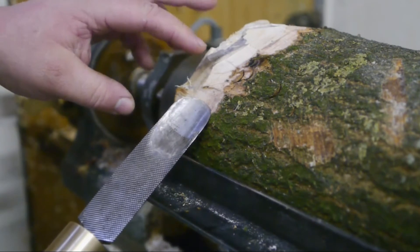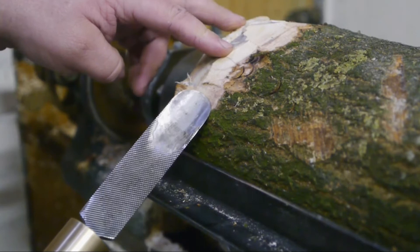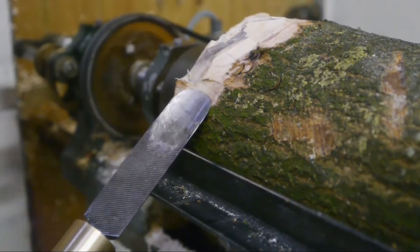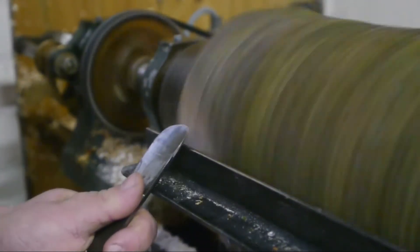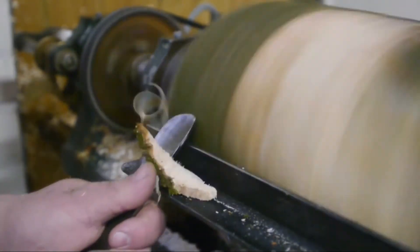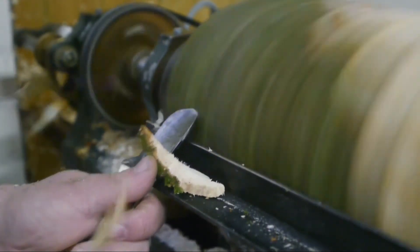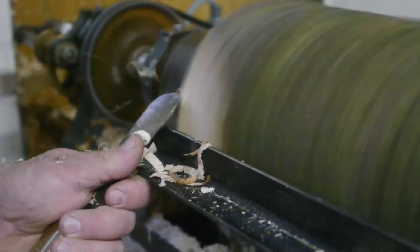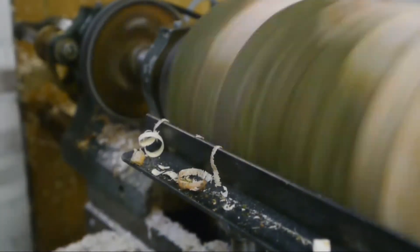I'm ready to start testing, and this side branch here will be a real challenge for my new chisel — a real good testing opportunity. I'm running the lathe very slow because it's pretty unbalanced. It's hitting pretty hard.